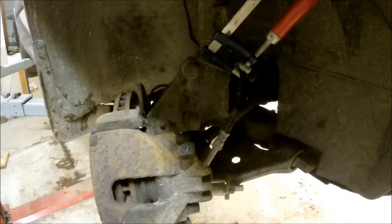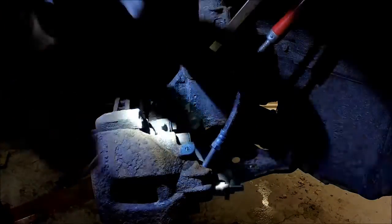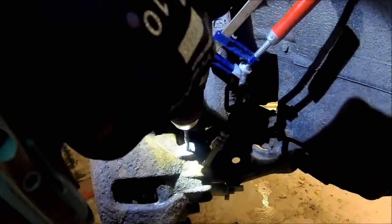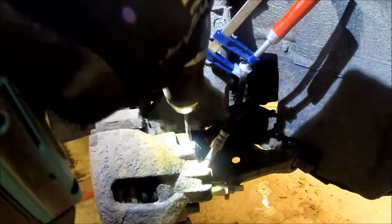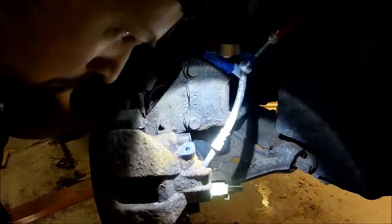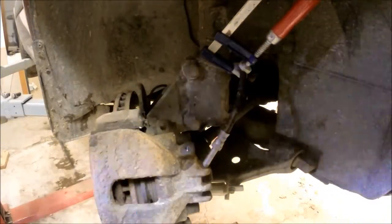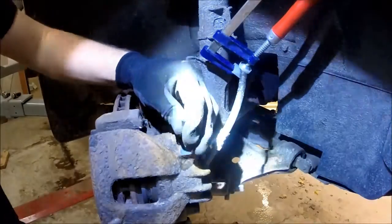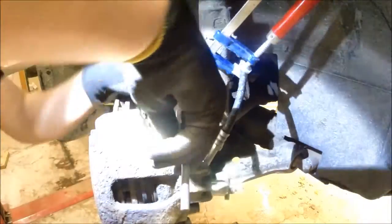I did several tries with this one. First I noticed that I did not drill deep enough, so I am just checking with the lamp to see if I can drill a little bit more deep so I can get it in all the way I need. I keep blowing it clean to make sure that I don't have any debris in the hole when I get it loose.